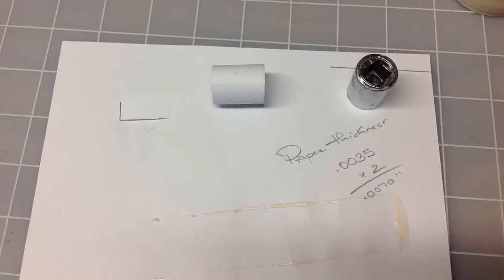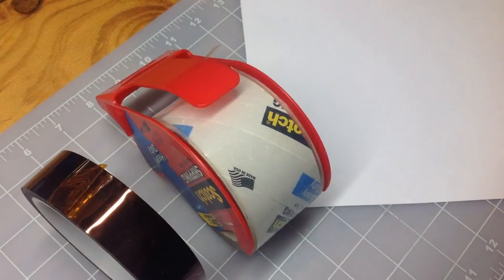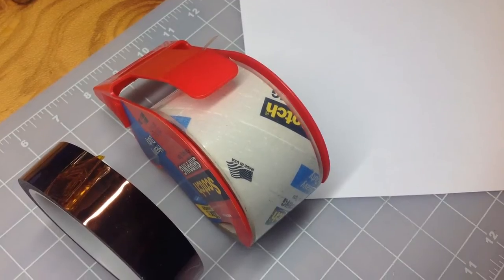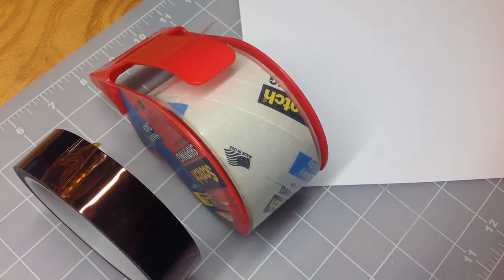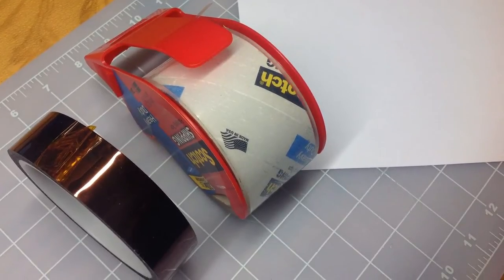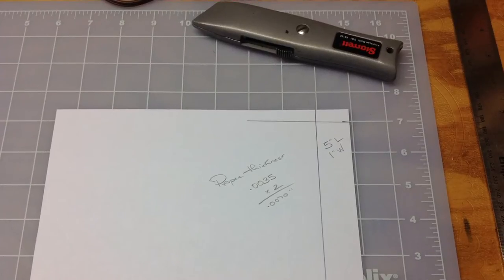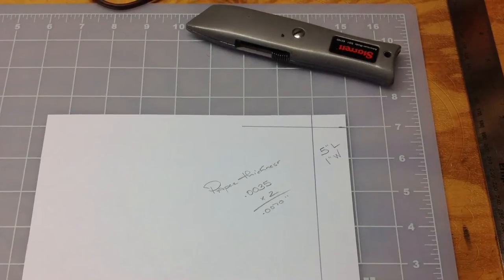So let's take a look at the voice coil former that I created. By the way, I experimented with various materials, including shipping tapes and various paper weights — that is the thickness — and settled on a paper at about 3.5 mils, or 3.5 one-thousandths of an inch.